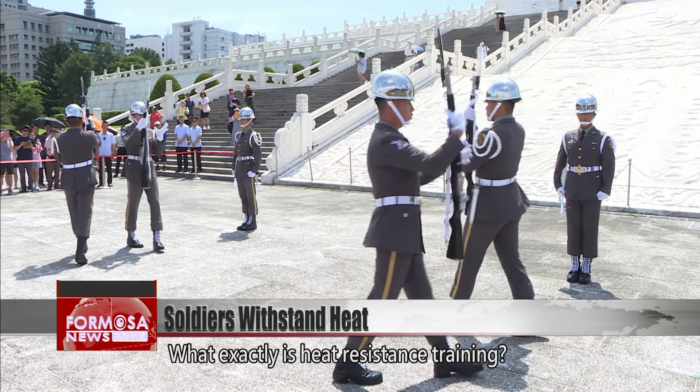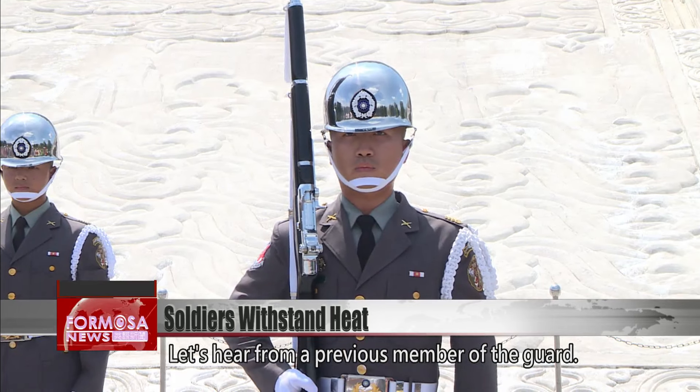What exactly is heat resistance training? Let's hear from a previous member of the Guard.